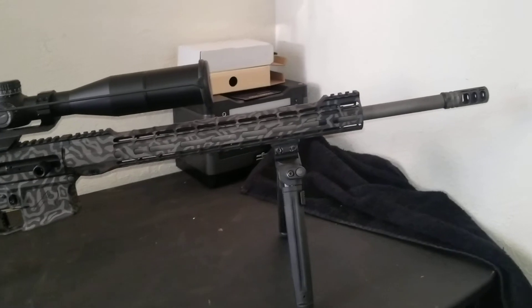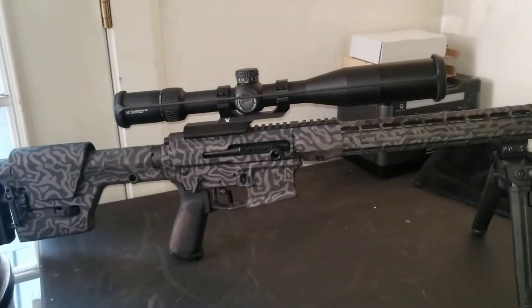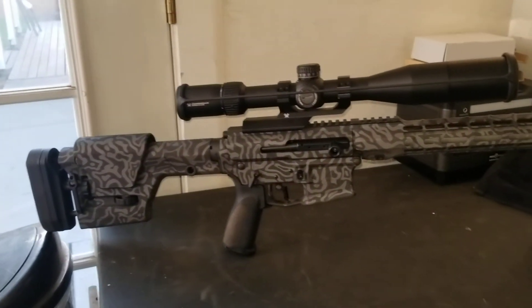This rifle is probably good to about 500 yards or so, because the scope isn't the best, but it'll reach out there. The round is capable of a good 1,200 yards if you've got the right scope and the knowledge to go that far.